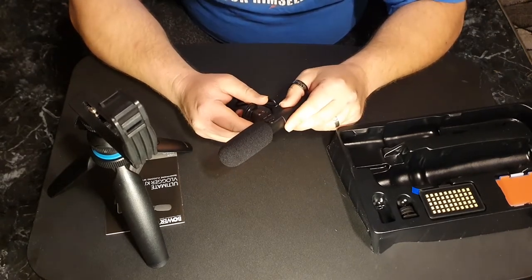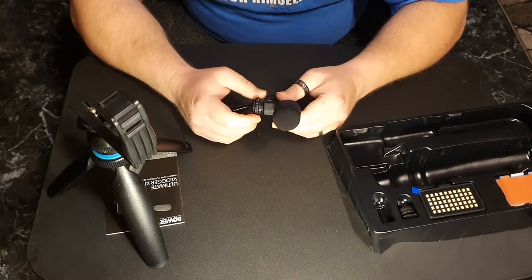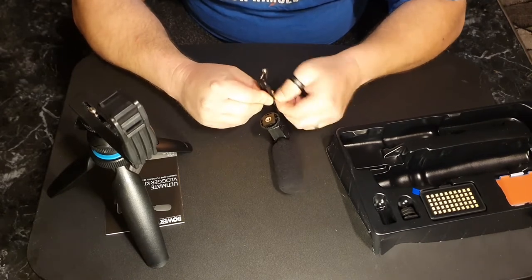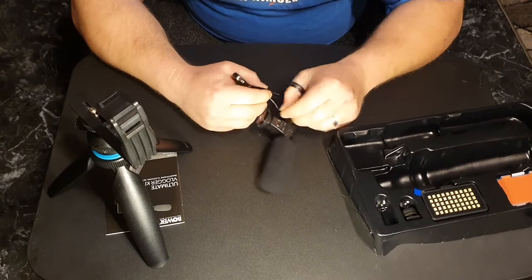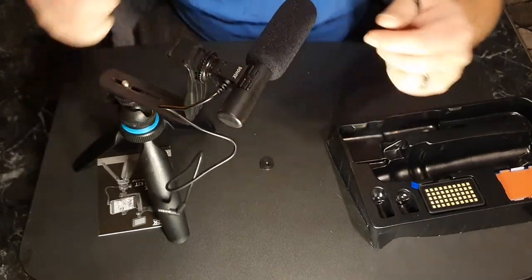I want the audio on my videos to go up in quality and I have faith in this mic. I've heard the quality of it and it is not terrible. They make a lot better mics out there but this is tech on the cheap, baby. And that's how that's done, ladies and gentlemen — you tighten it down just like that.